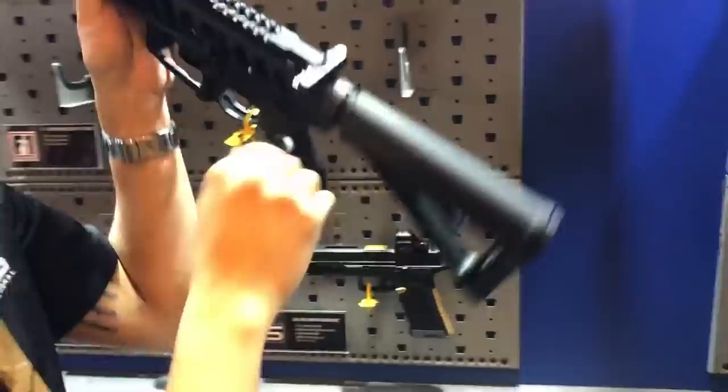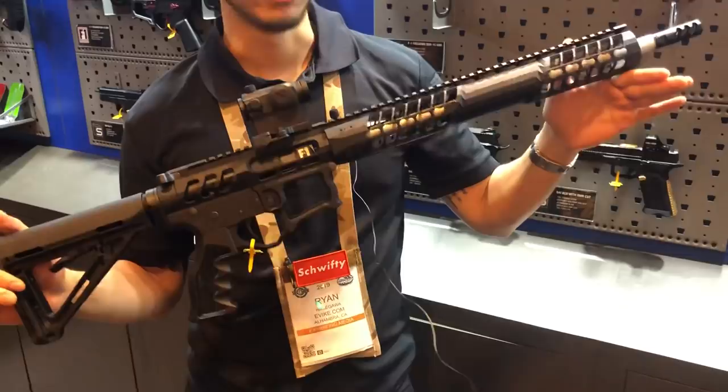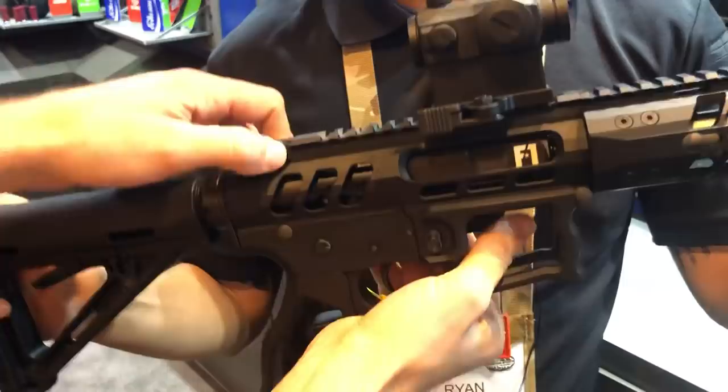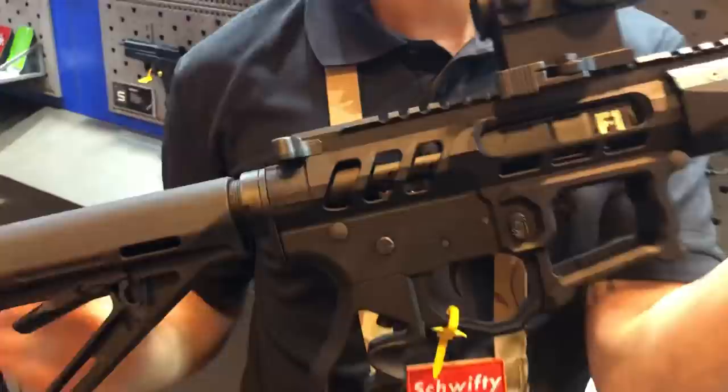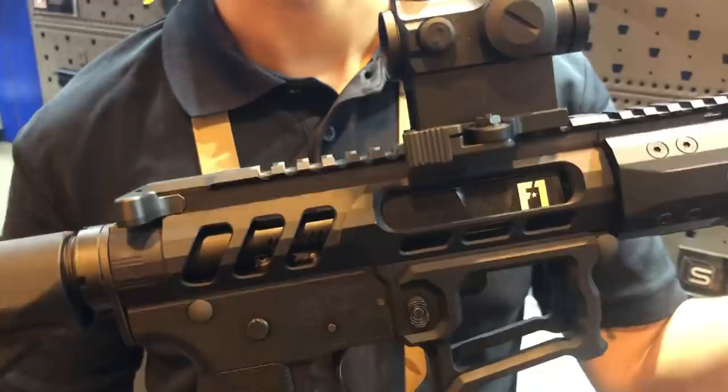Brand new for the show — we literally got this put together right before we were about to leave — it's going to be a prototype of the F1 Firearms gas blowback rifle. When we came out with the AEGs, everyone asked why we didn't do gas blowback. Well, here it is. We've actually used the Tokyo Marui MWS system. As you can see, you can see all the internal workings of the gun — you can even see the hammer drop. This is still a very early prototype with a lot of stuff that needs to be ironed out, but we're really excited to bring a new F1 Firearms design to the airsoft community using the Tokyo Marui MWS system.